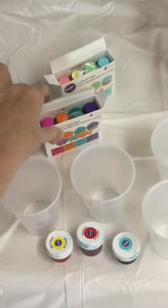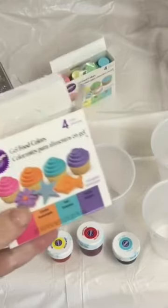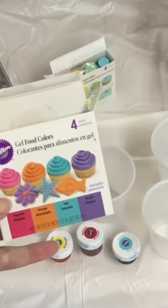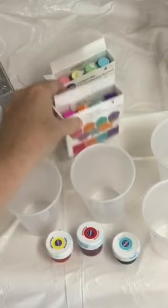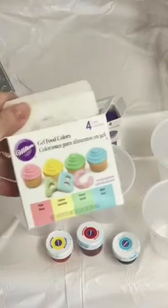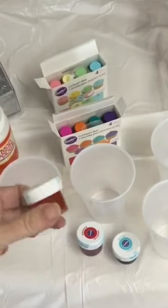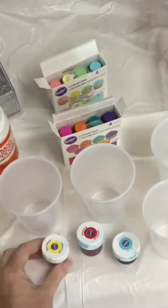The next thing you're going to need is gel food coloring — Wilton is what I use. This is a sort of neon colored one. I have a pastel one back here. I've tried all different kinds of colors; today I'm going to use the primary set and try and mix some colors and talk about how those colors mix.